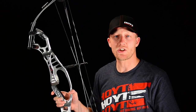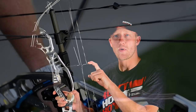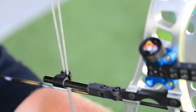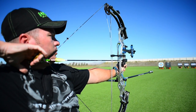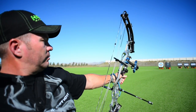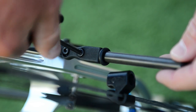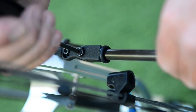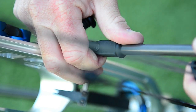Another accuracy enhancing feature on the Podium X Elite series bows is the new adjustable cable guard bar. This new system offers archers four different degrees of angles built right into the system. Archers can choose a zero, three, six, or nine degree cable guard, allowing for the cables to be as close to your arrow as possible, reducing torque and increasing accuracy. Once you have it set in the optimal setting, we've designed a hard lockdown system ensuring it never moves, resulting in tournament winning repeatability.